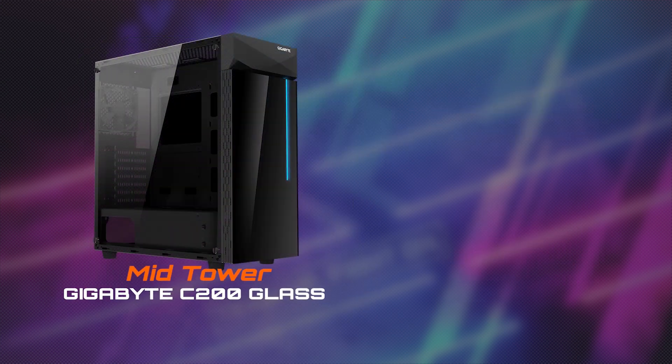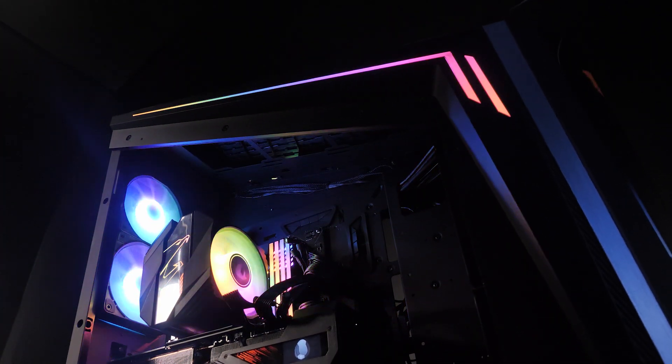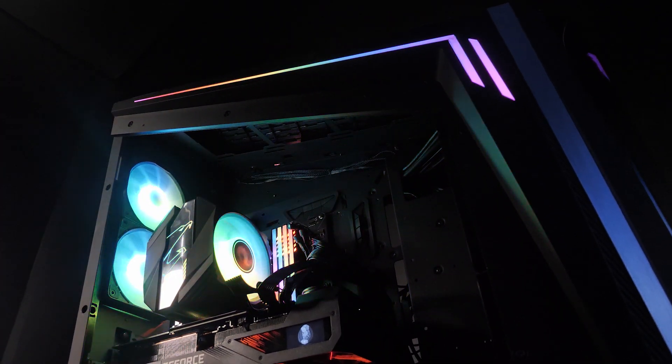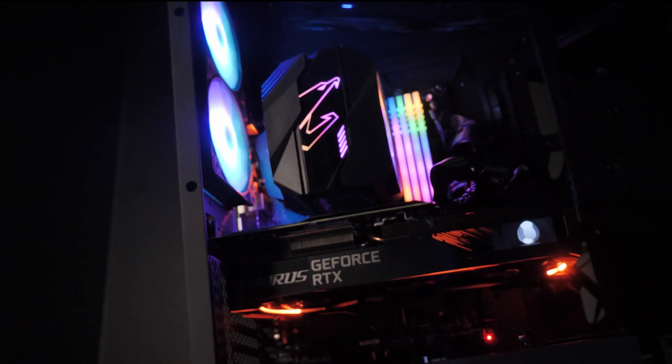For the RTX 30 series, we recommend going for at least a mid-tower case like our Gigabyte C200 Glass or Aorus C300 Glass for better compatibility. However, if you plan to pair your graphics card with a bigger eATX motherboard, which is suitable for an open loop water cooling system, then you should go for a flagship case.